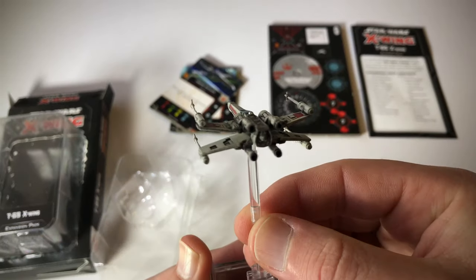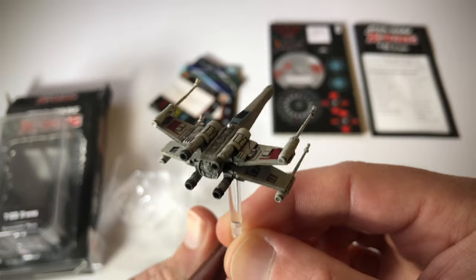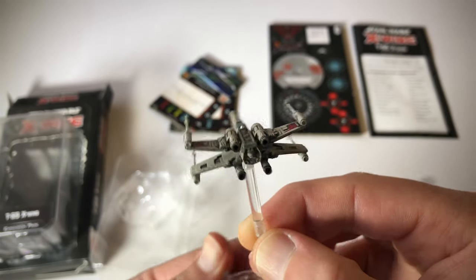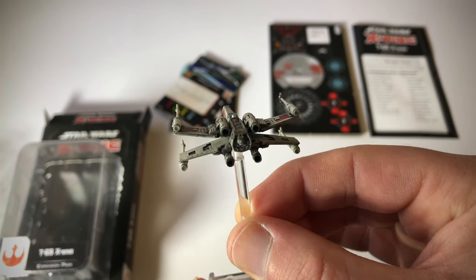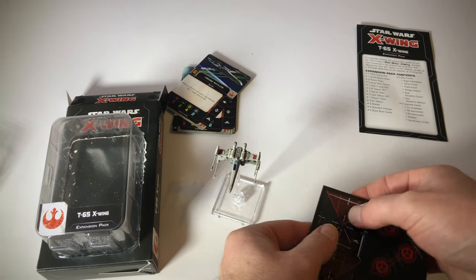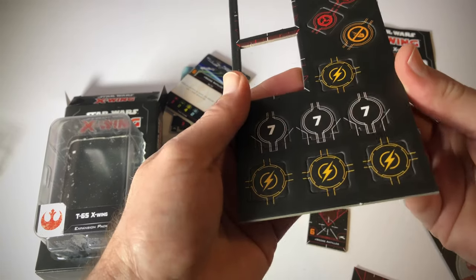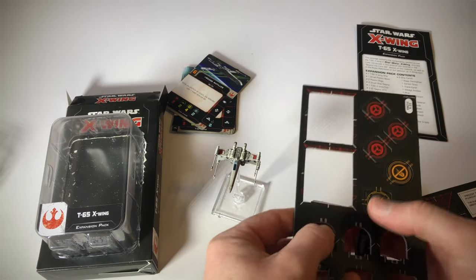I do really love these ships. I'm certainly learning a lot more about the different ships in the Star Wars story and the different factions. So there we go — that is the X-Wing. And just have a look at the cardboard here — we can pop out these pilot bases, and we get some tokens and some additional numbers.